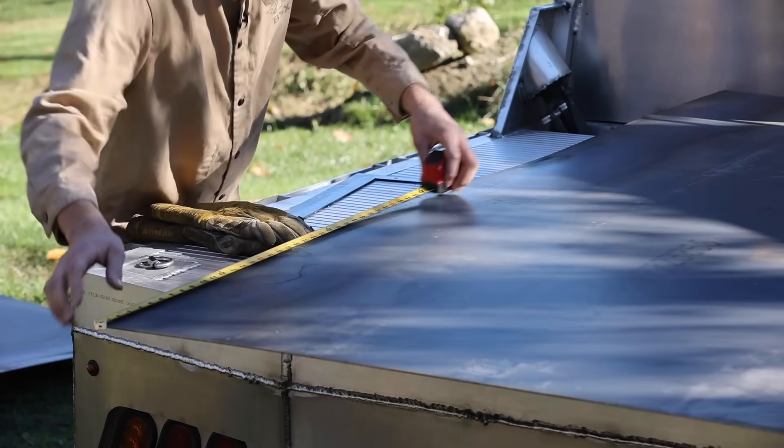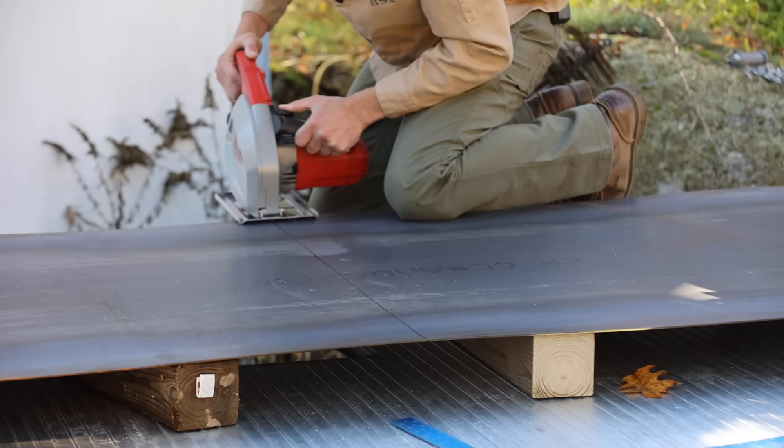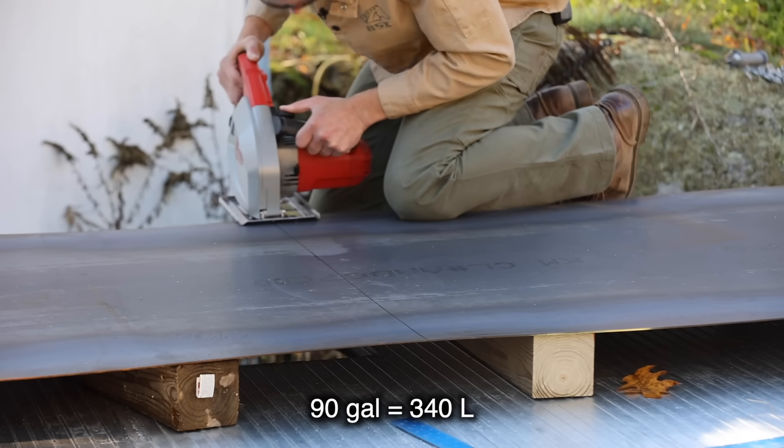The fuel tank is going to be 60 inches wide, 15 inches tall, and 23 inches deep. That should give me a total capacity of about 90 gallons.